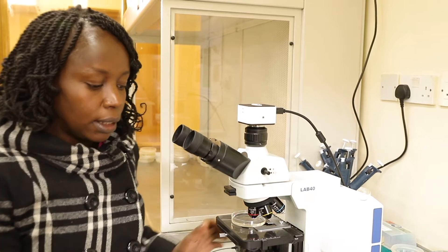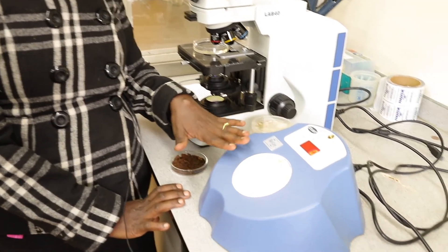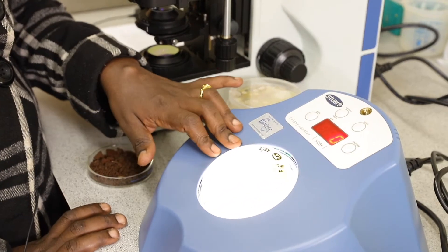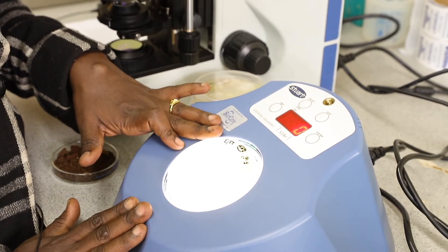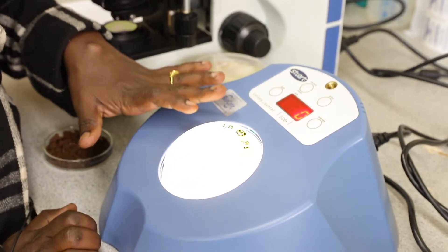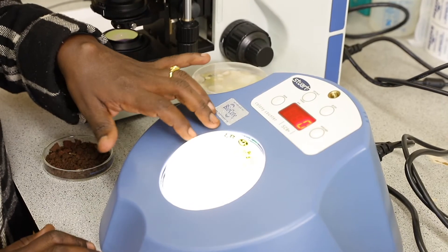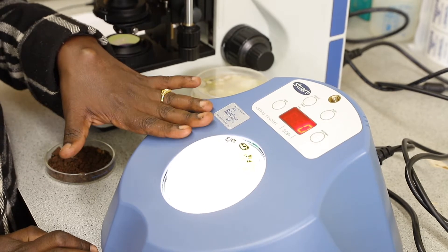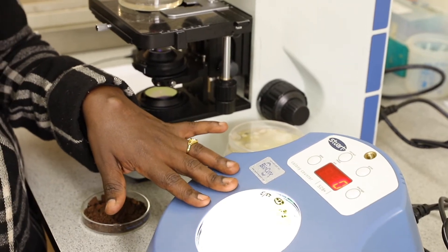We also have these organisms that we use, which you cannot extract and observe through a microscope. So we give them food, or what we call media. As you're seeing, this is a plate that has fungi. You can see the different colors, which shows that there are different species of fungi in this soil. What we do is prepare media, inoculate soil into this media, and then incubate for seven days, after which the growth starts appearing.